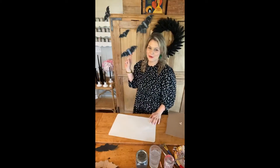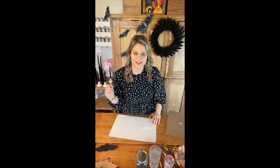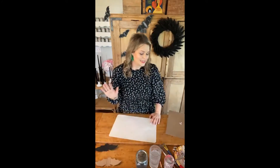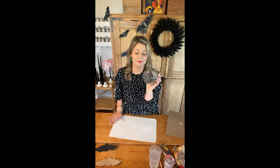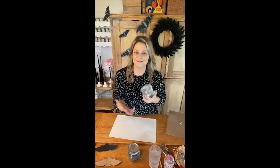Today I'm so excited to have you here and join me on Miss Mustard Seed's Milk Paint Facebook page. We are making these adorable bats out of cardboard with Miss Mustard Seed's Milk Paint. Today we're going to be using Typewriter — not Tricycle, Tricycle is red, this is black. And then we're also going to be using Farmhouse White to add some fun dimension to these bats.